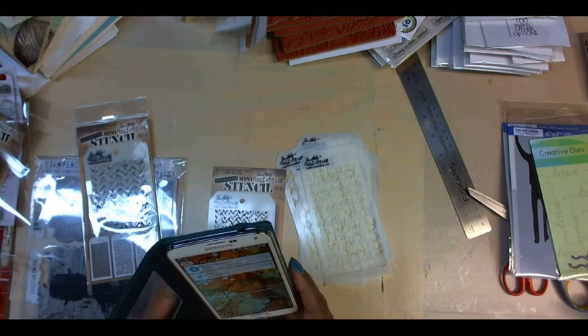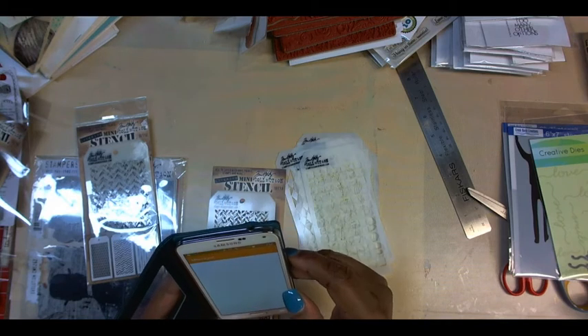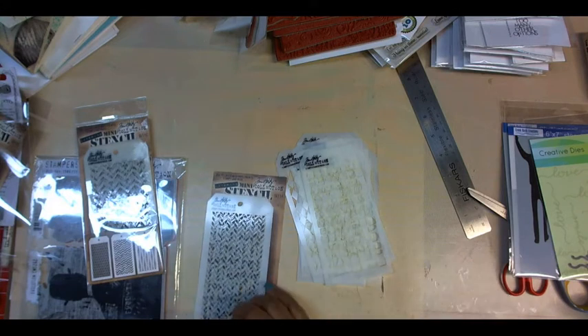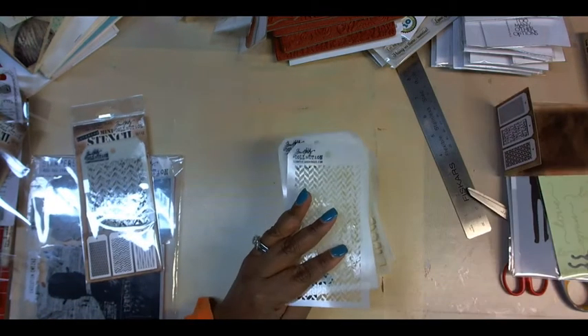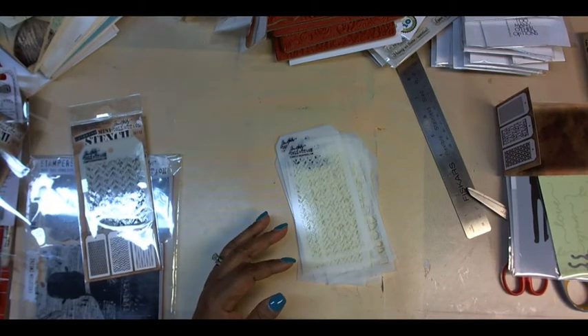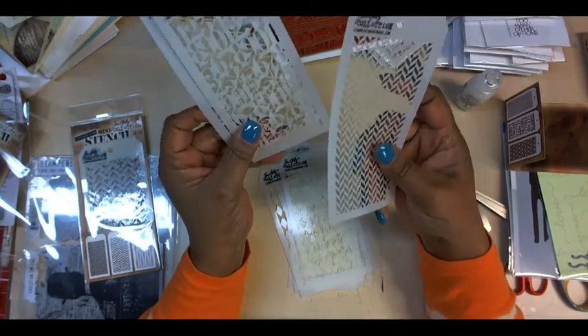The woman I'm teaching the class for is sending me a message — she says she's trying to connect, so she'll be here in a moment. She already saw all of this, so I can keep going with showing you what I got at convention.